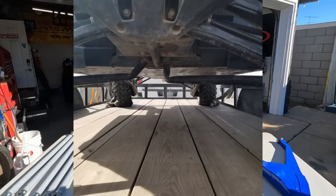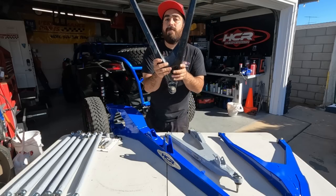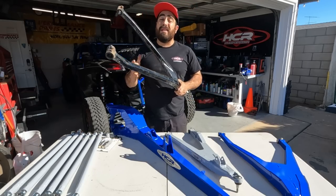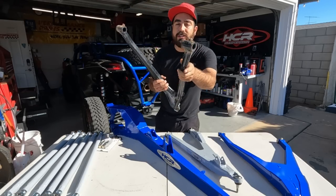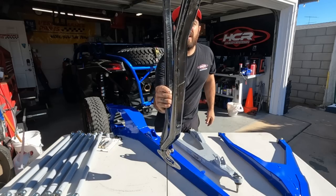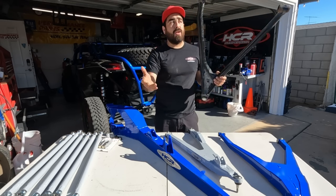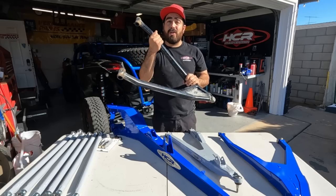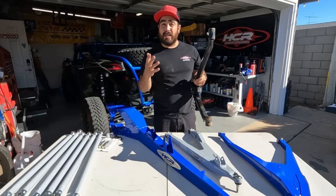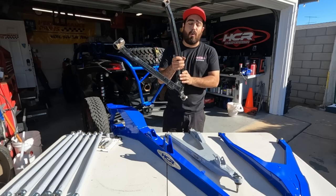The lower arm is the bad guy that everybody hates because it bends, fails, and causes a lot of other components to fail. The rear section of the lower arm is where it fails the most. That pre-bend the OEM gives you acts as a fuse, but the problem is it fails too easily. 2017 through 2021 are pretty much the same design and fail consistently. When it fails, it usually takes out the knuckle, rips out the ball joint, and can even bend a shock shaft — multiple items bend and get damaged.